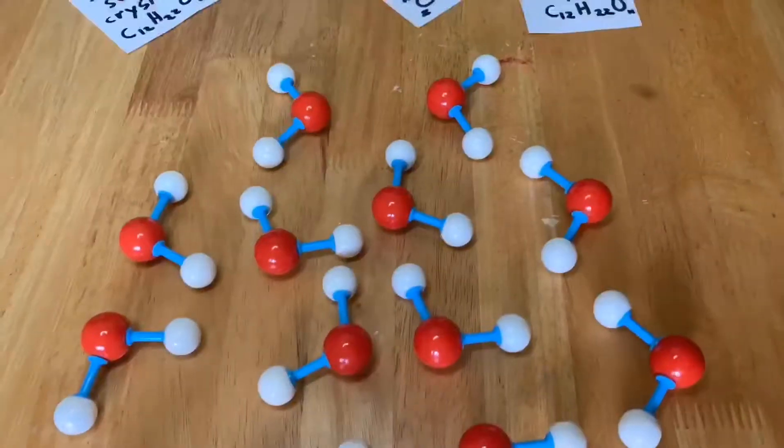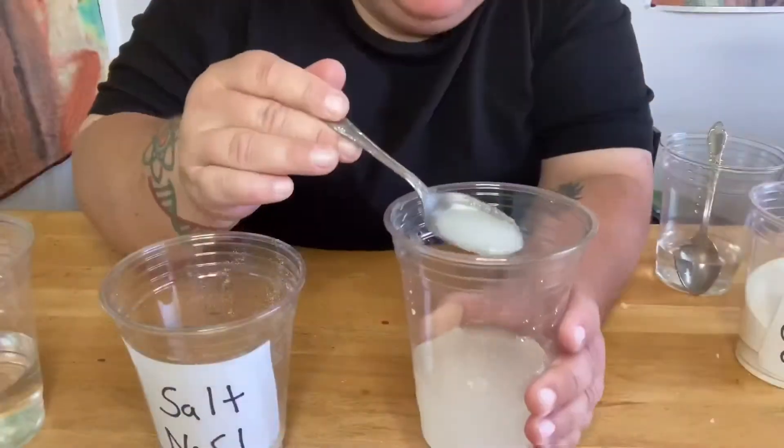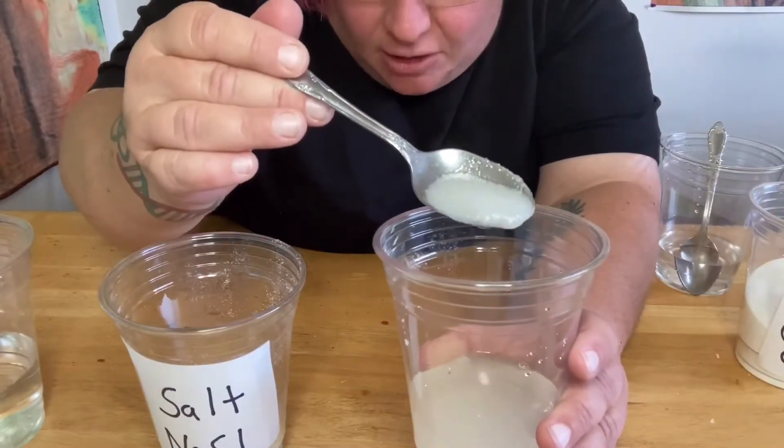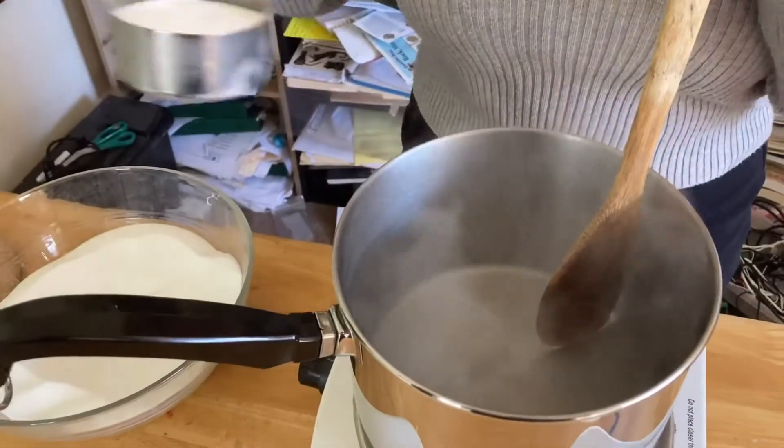In our last video we explored how sugar can dissolve in water, and we talked about the science of how things dissolve. Our water has started boiling, so now we're going to add the sugar.